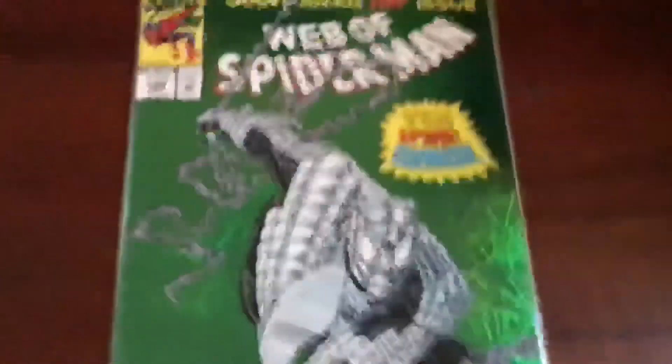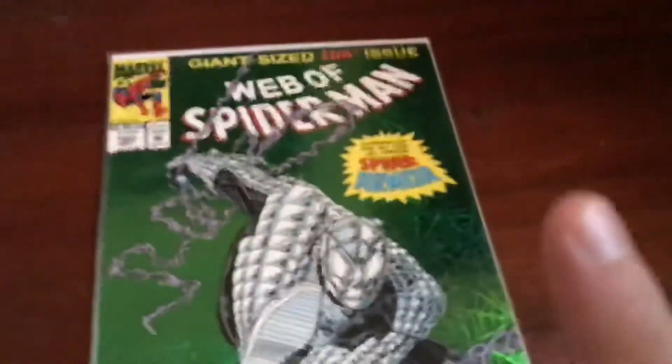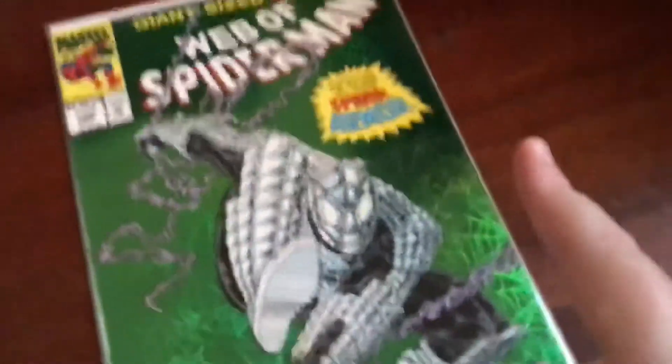By the way, there's an ad inside — it was the 30th anniversary of the X-Men, from 1963 to 1993. I just love this title. One thing I know about the Spider Armor is that it makes Spider-Man bulletproof, but it does make him slow.